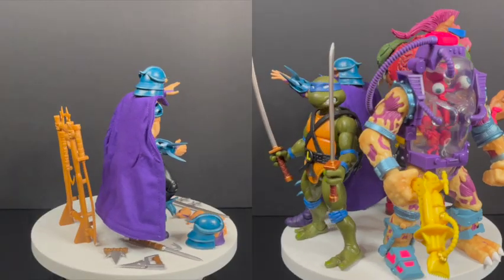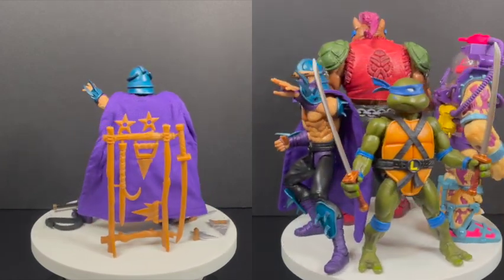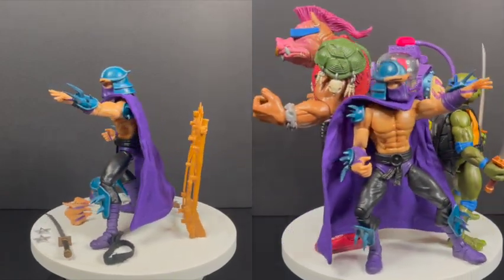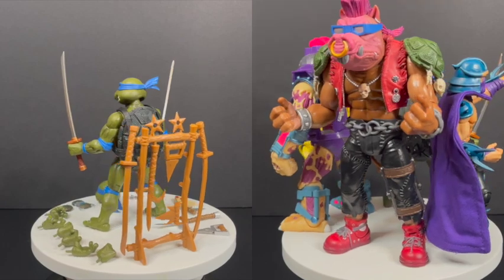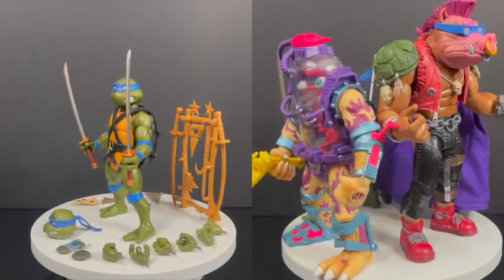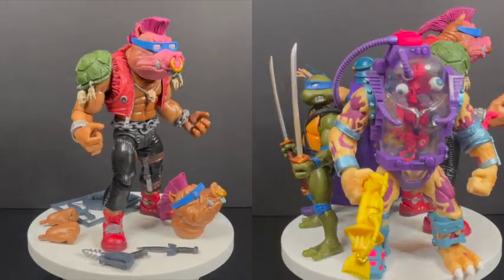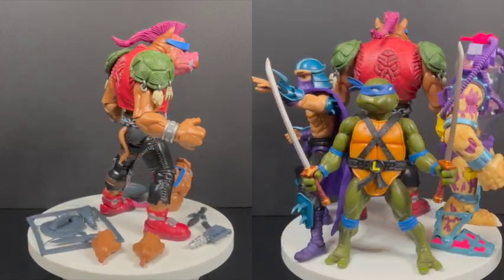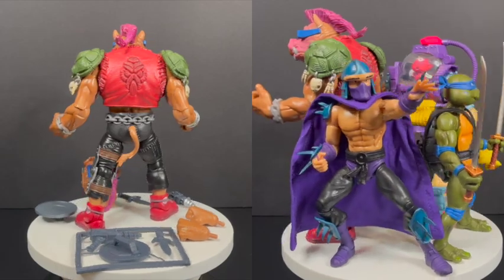That's going to wrap it up for my look at Wave 2 of Super 7's TMNT Ultimates. Please check out Entertainment Earth for all your pre-order needs. I'm curious to know what you guys think about these Super 7 TMNT Ultimates figures — are they for you? Have you been collecting them? I still have waves 3 and 4 to talk about, those are coming soon. As always, drink some great coffee, eat some great food. My recommendation: get the old Playmates ones first, have fun with the core first wave, then go check out the Super 7 Ultimates. Let me know what you find. Adios.